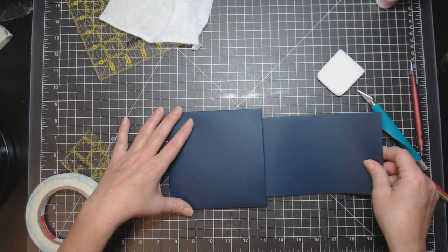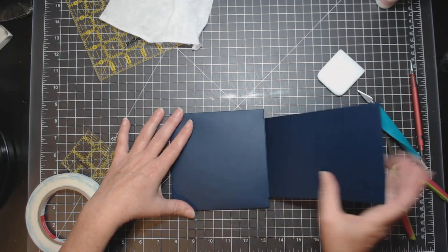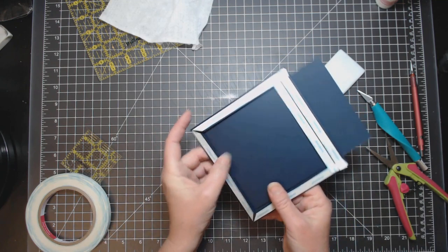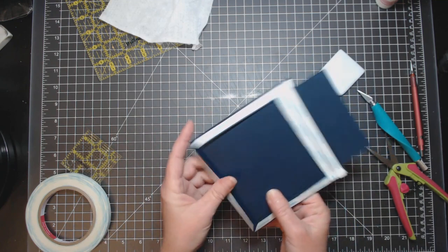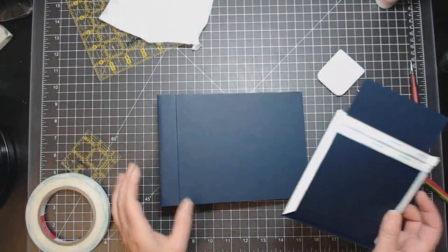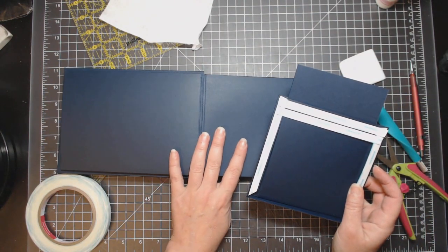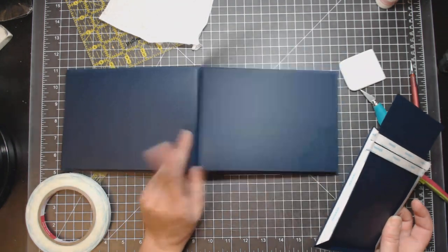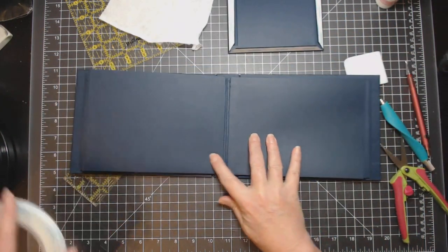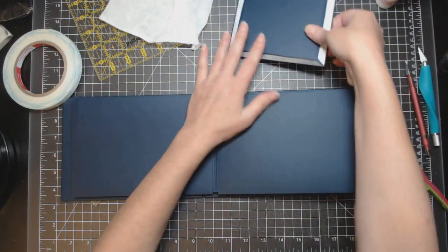Mine's actually really loose now because I trimmed it off to show you. Before you stick it down, make sure everything's working. Now I'm going to make two of these and stick them in the middle page of my book.